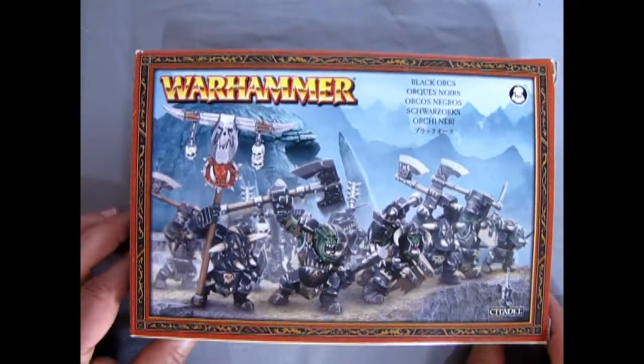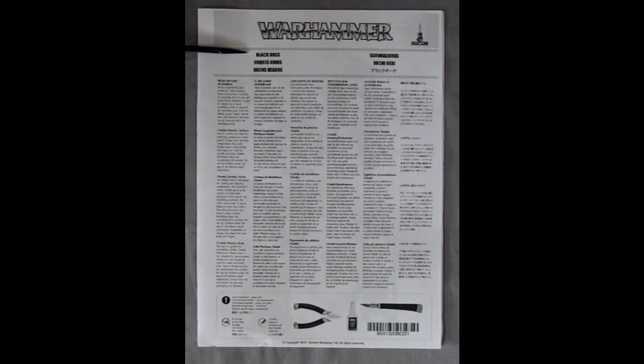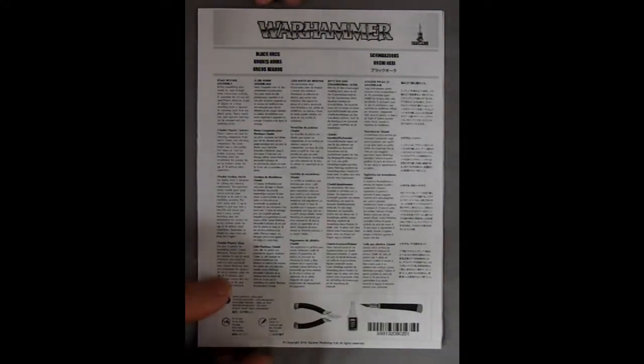Let's go and look at our instruction sheet and see how we put these guys together. Here's our instruction sheet for the old Black Orcs, or as they are now known as the Oroch Ardboys. This instruction sheet came out a little bit later than the models did — it's copyright 2010 by Games Workshop, around the 8th edition time period. Although the Black Orcs models have been around a lot earlier than that; I believe they came out around 6th or maybe 7th edition. If you guys know, write in the comment section down below and see how good our memory is.